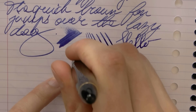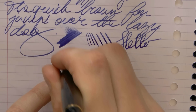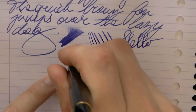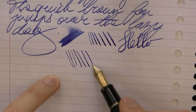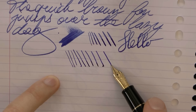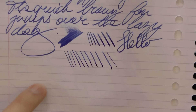Now what I'll do is start with the nib perpendicular to the paper, and I'll just make the writing angle shallower, and you can see what happens. We start with a very fine line — fine to extra fine, maybe even. And then as we go down, we go to broader and broader lines, and that's about the max I can get out of this. This is also pressing down a bit. So that is quite a difference from the nib completely perpendicular to the paper.